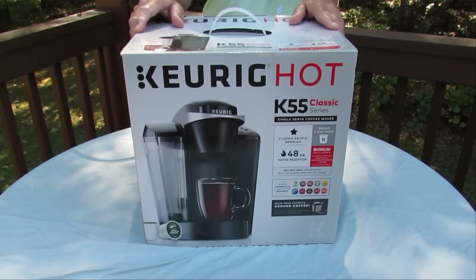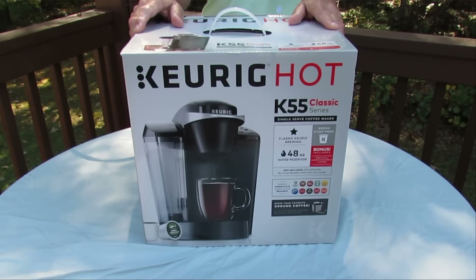This is my new Keurig K55 Classic Series Single Serve Coffee Maker. Let's take it out of the box, see what we got, and check it out.